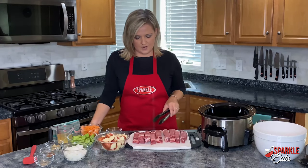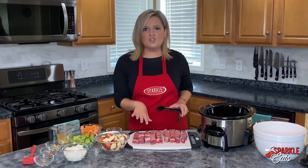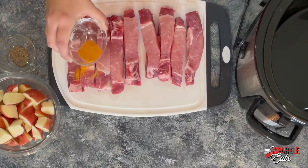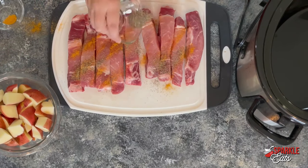Here I have some bone-in country style ribs that are on sale this week, and I'm using about two pounds — you can go up to three pounds if you want. I'm just going to season them on both sides with some seasoned salt and then some freshly ground black pepper.